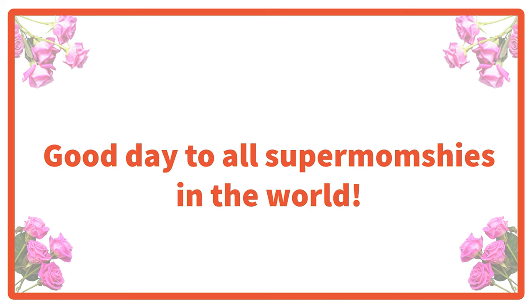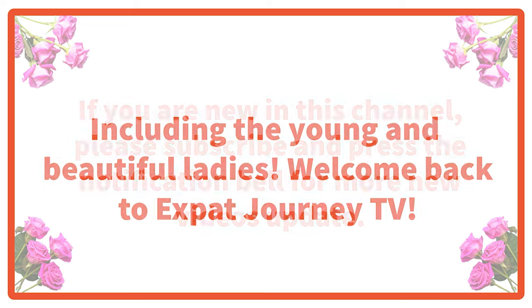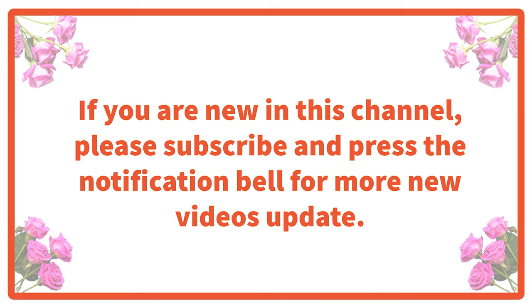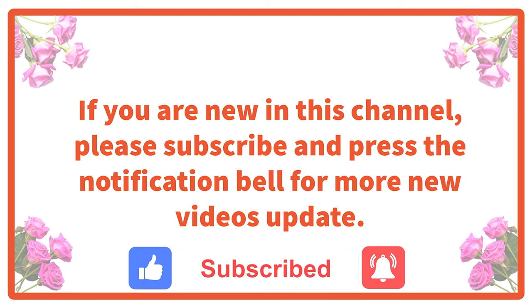Good day to all Supermumshies in the world, including the young and beautiful ladies. Welcome back to Expat Journey TV. If you are new in this channel, please subscribe and press the notification bell for more new videos update.